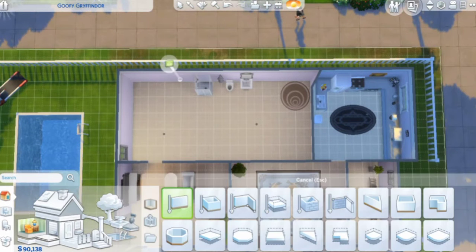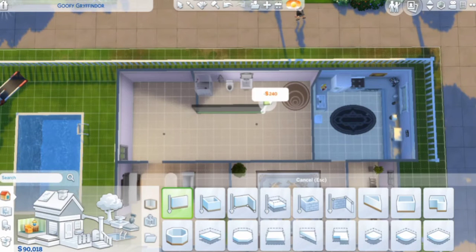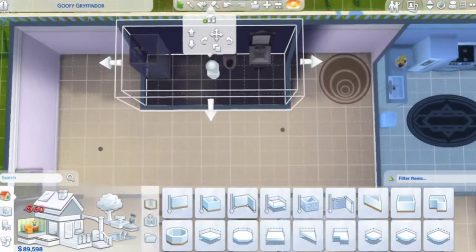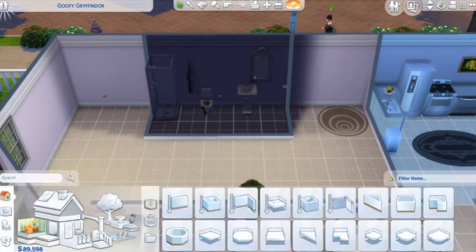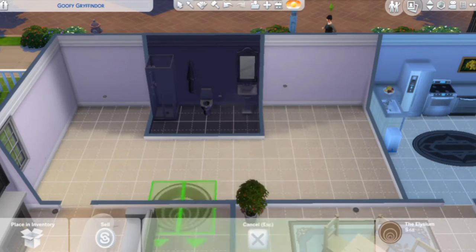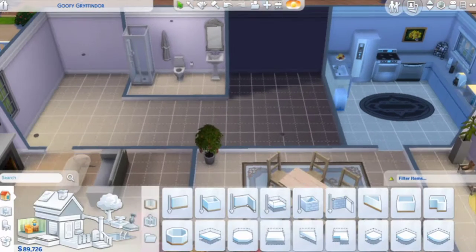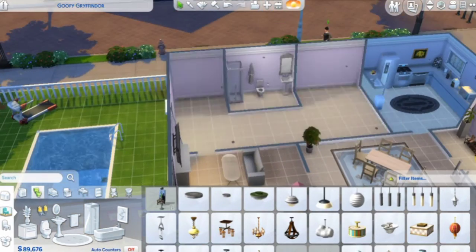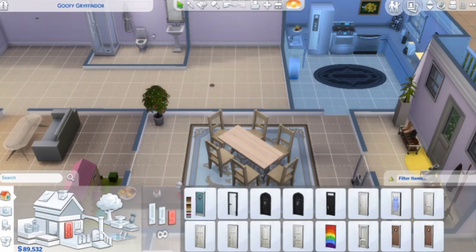Over here, as you can see, I'm putting the bathroom in the middle because I had a really cool idea to make a bathroom inside the bedroom. You'll see who I make the bedroom for — I'll show it then. I had a really cool idea and eventually it came out quite nice. You'll see at the end.